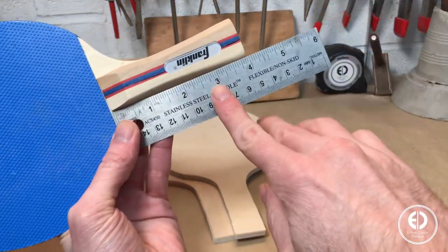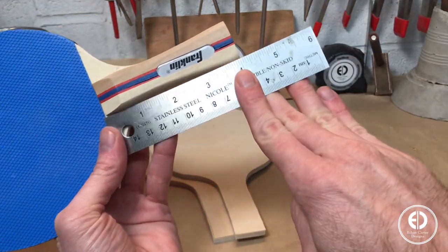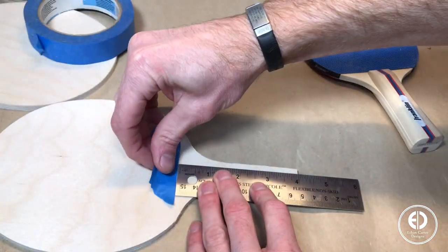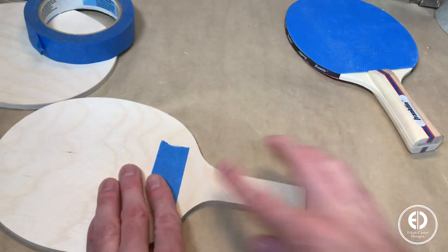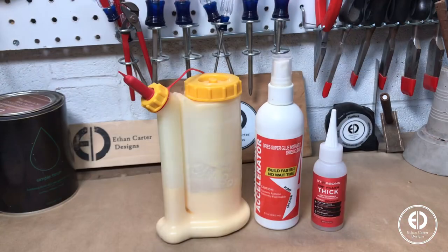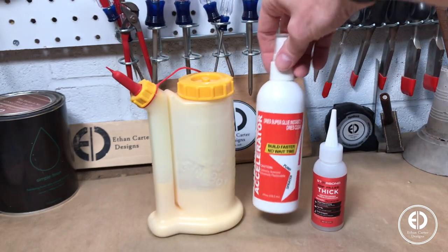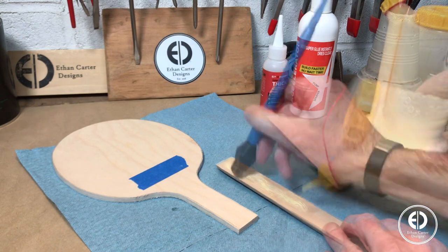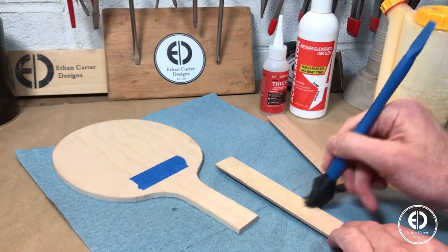To attach the handles, I started by measuring how far up they should go, which ended up being exactly 4 inches, which I marked with a piece of blue tape. Since clamping these round handles would be a bit tricky, I decided to use the wood glue for strength and CA glue for a quick bond trick. The wood glue will create a strong bond, and the CA glue creates a quick bond to hold everything in place while the wood glue cures.